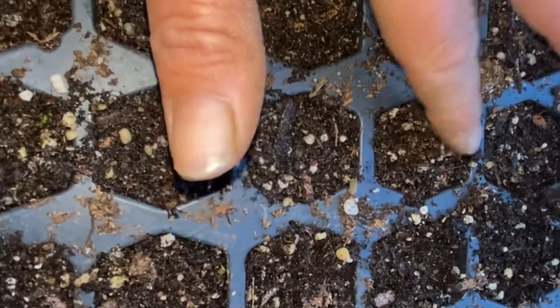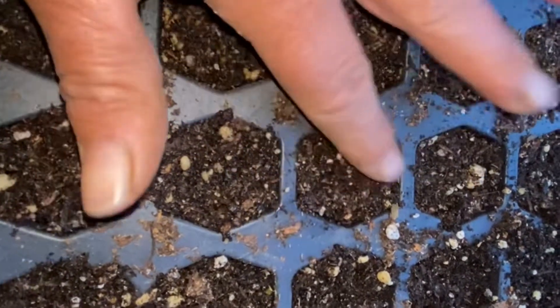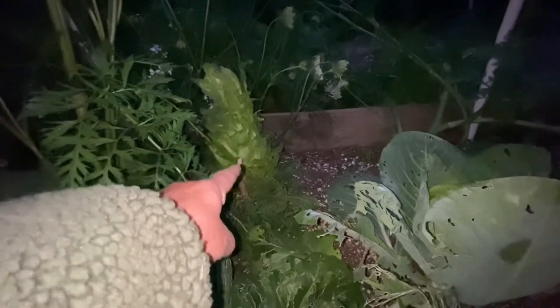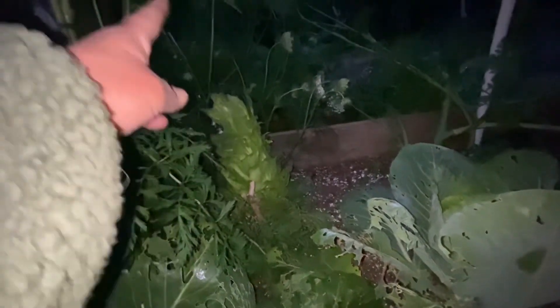Cabbage does best in temperatures 40 to 75. If it gets too hot it's likely to bolt — like that guy. That's a regular cabbage that has bolted. See how it's growing tall like a tower? It's going to send up a flower stalk, something like those.